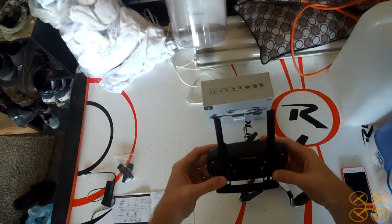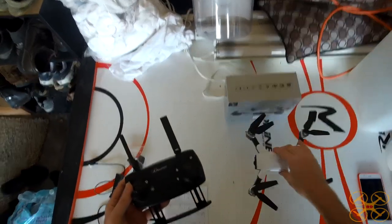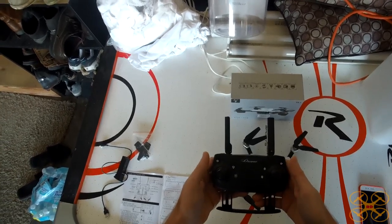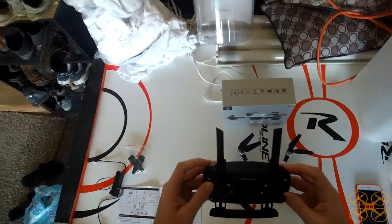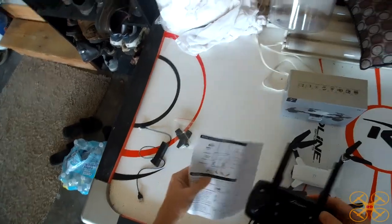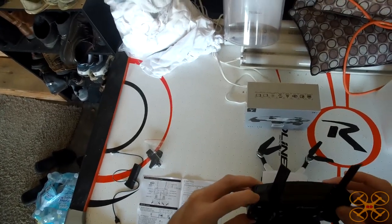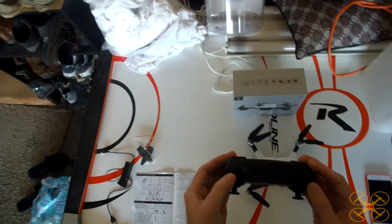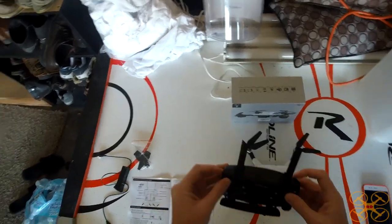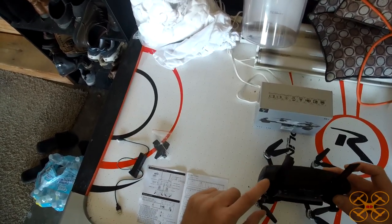Both sticks in does a gyro calibration — interesting because the last drone I reviewed, the S10, did that too. When you first power it on the lights flash; it does a calibration every time, so you shouldn't need to do a gyro calibration unless you crash and it starts to drift. The instruction manual seemed wrong to me at first because the button layout is a bit goofy — the left button here looks like it has multi-function, making you think the rates and photo buttons are in one place.